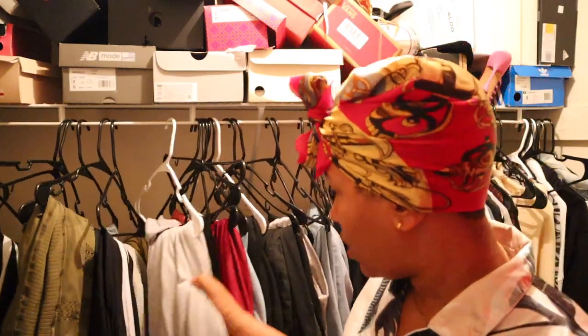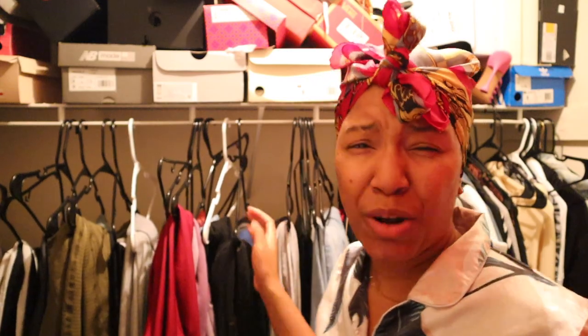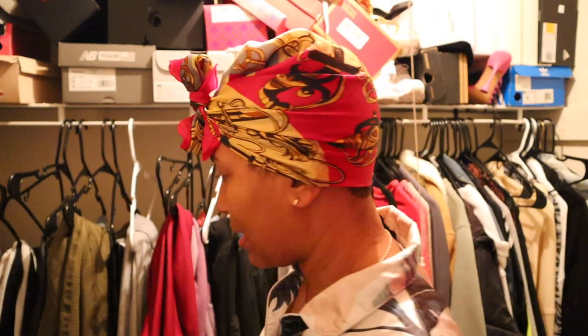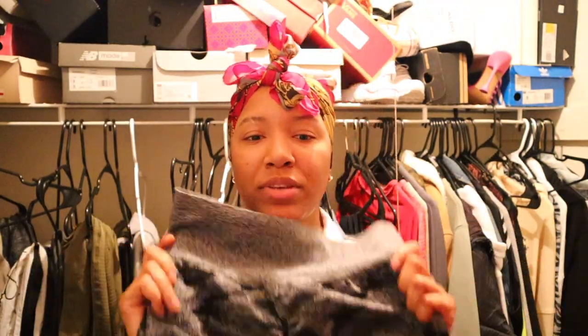I like to usually wear my Amazon leggings because they be making me feel good, nice and stretchy, but I think I wore all of them. I gotta go to the hair salon right after the gym, so I want to make sure I got something on that's decent enough. I don't want to be wearing big purple-ass leggings in the salon. Where the hell are all my leggings? Damn, I go to the gym that much? I go to the gym so much I ain't got no leggings.